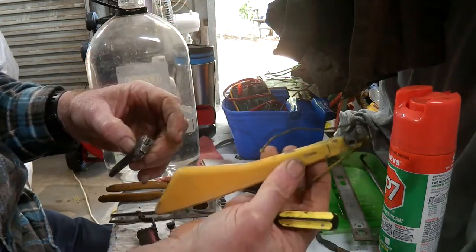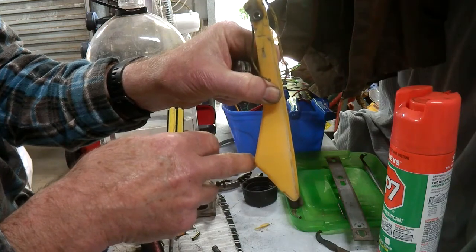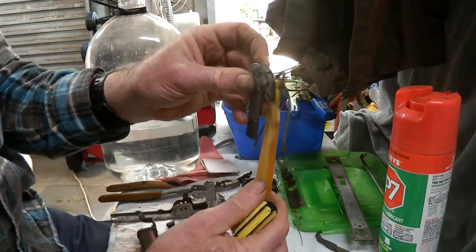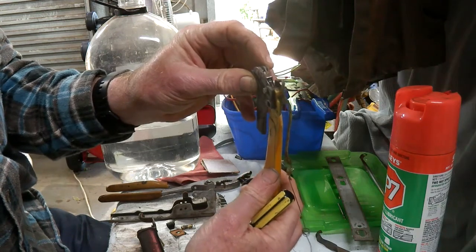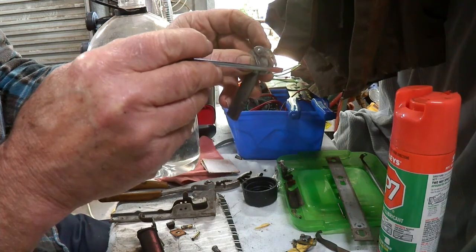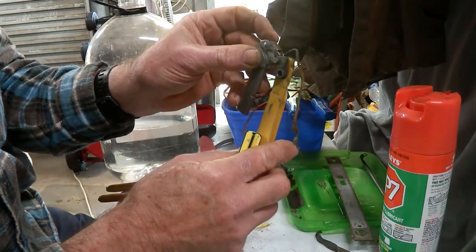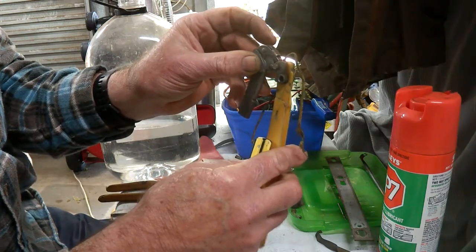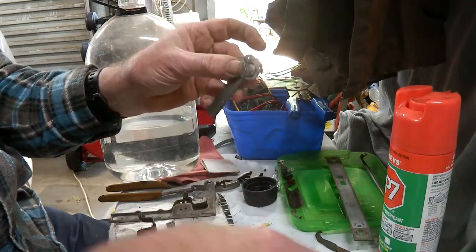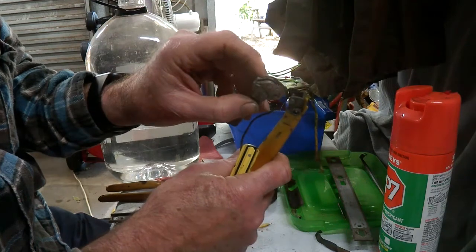Now, with that bump stop at the bottom — the stop that stops the semaphore coming right in — that has an influence on how this comes up. If it sits in too far, the amount of catch on this spring is probably not as good as it should be. So what it's got to do is that bump stop at the bottom needs to be pulled out so this is sitting more erect, so when it comes up it goes easily over the top. Cleanliness is the main thing — making sure all this is clean.